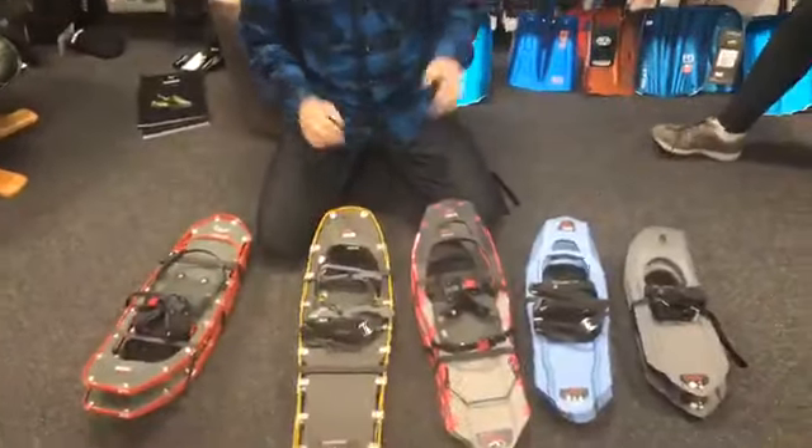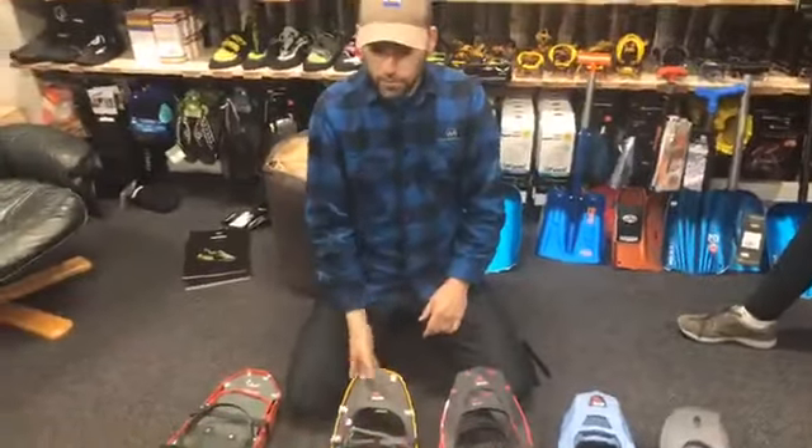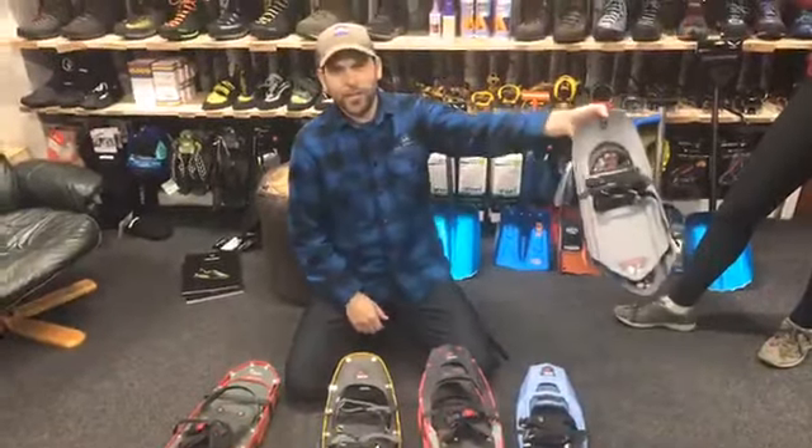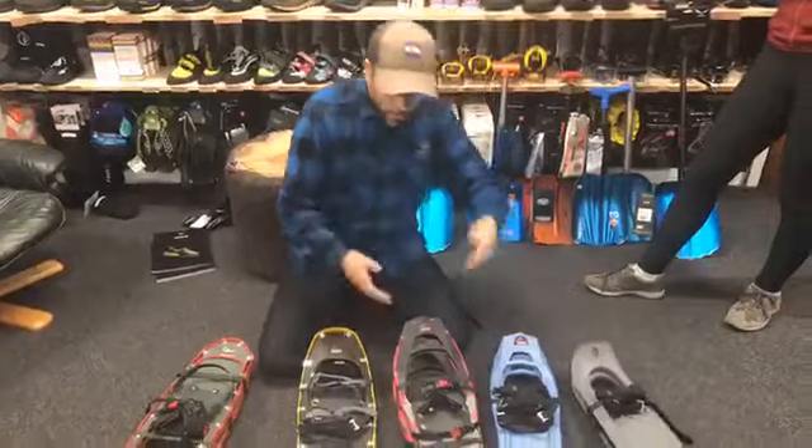So that's just a quick overview of some of the features. We've got them for sale and we've got all of this actually in our hire range, even down to the little kids' ones.